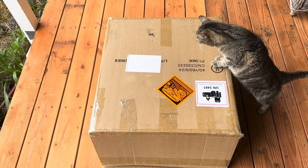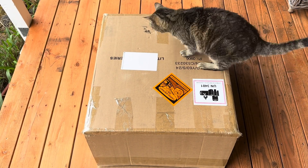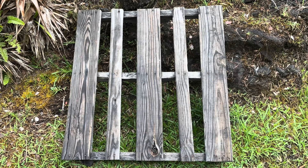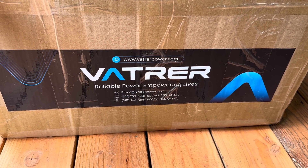Good morning everybody and welcome back to the jungle. We've got a battery review to do today. This great big box arrived on a pallet, and this is a new battery from Vatter.